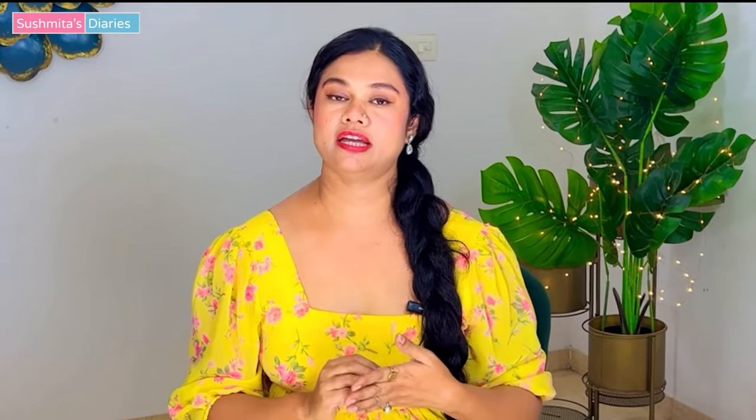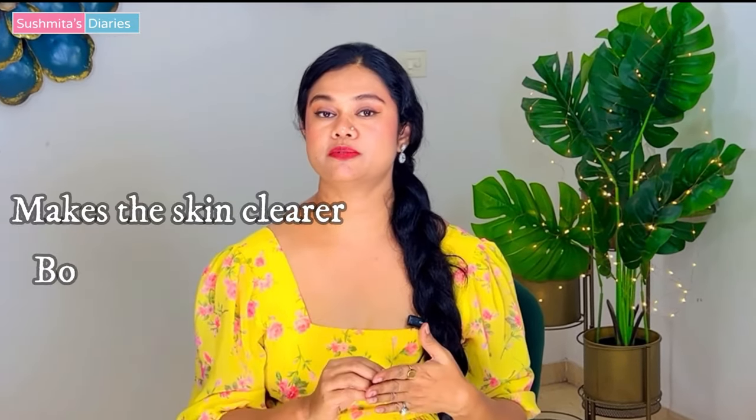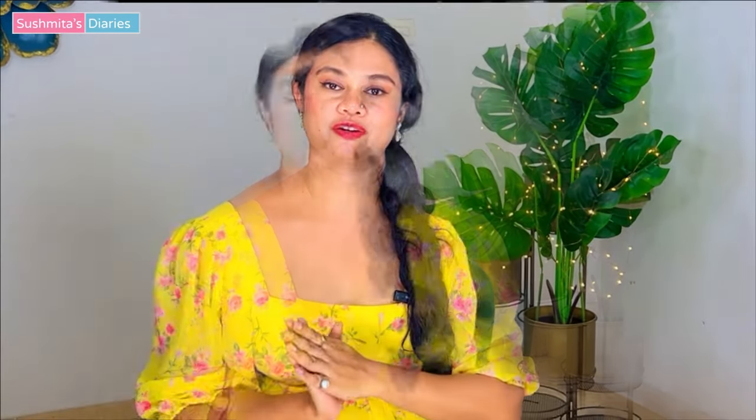And in this video, we are going to make Moringa tea. This Moringa tea helps with a clearer and more youthful looking skin. It also helps in boosting the metabolism, slows down the aging process and also helps with weight loss.